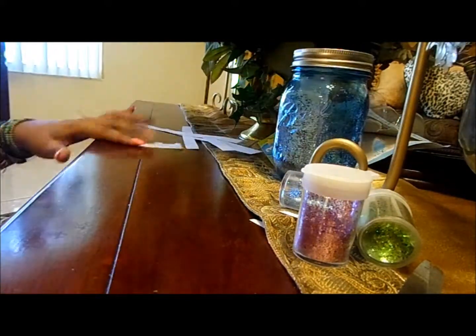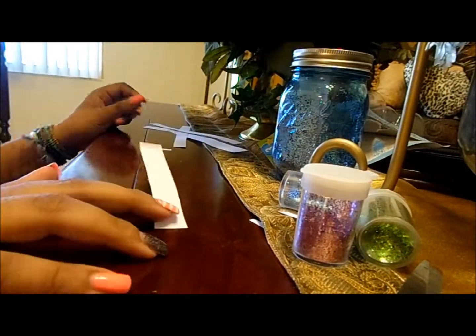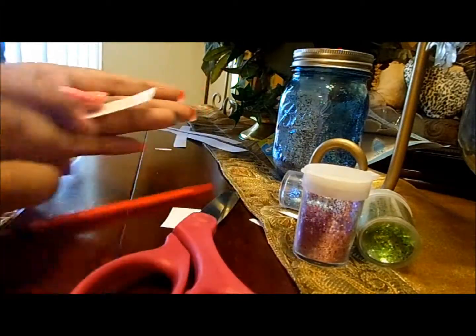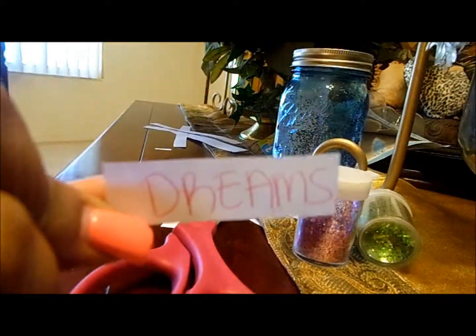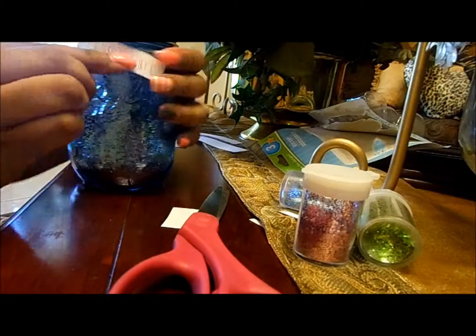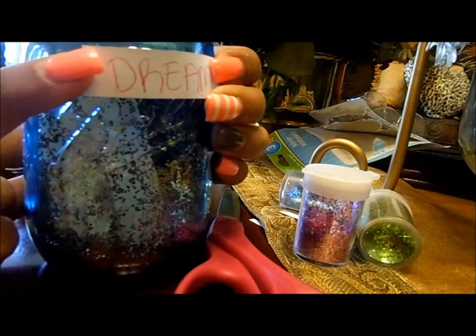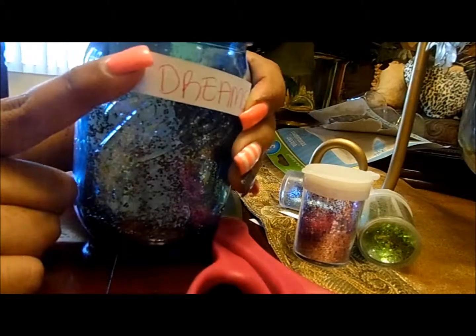Real quick, before you finish, take one sliver of paper that you didn't use and simply write 'dreams' on it. Just put it there so that you can remind yourself what you made this for. You can even give this to your friend without the piece of paper and just ask her, or him, to fill it up with whatever they want.